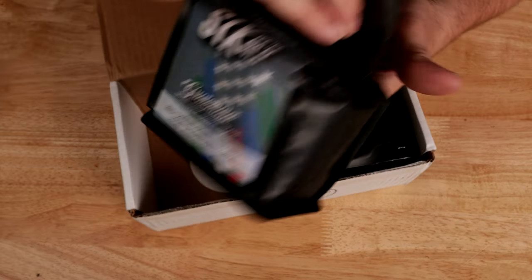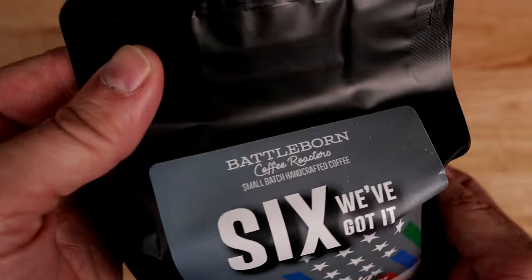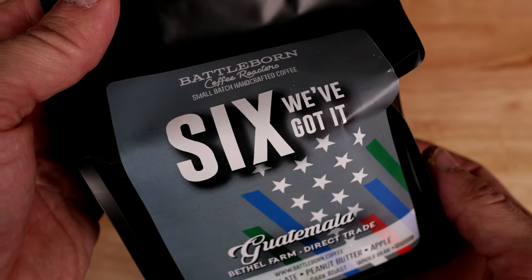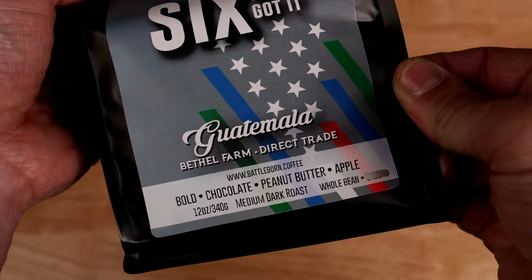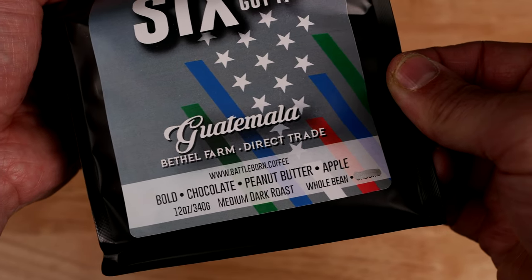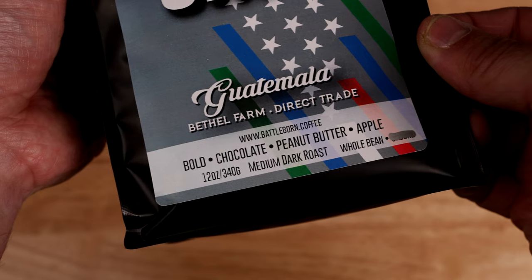Next up, we've got it — like we've got your six. Bold chocolate, peanut butter, and apple. And this is from Guatemala, Bethel Farm, direct trade.